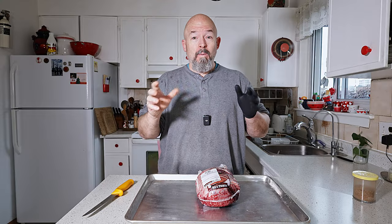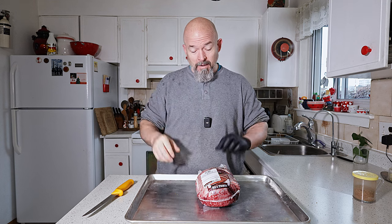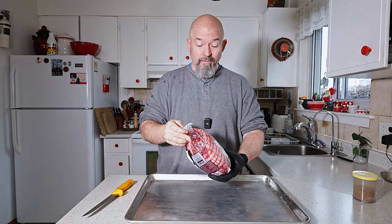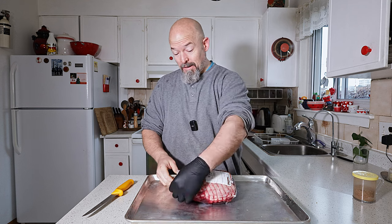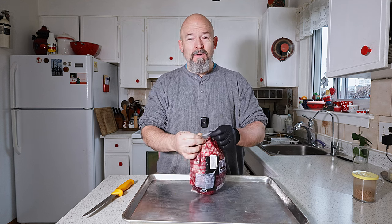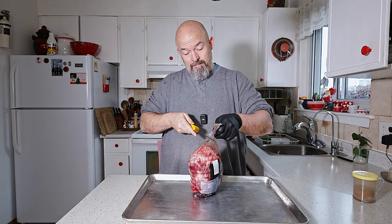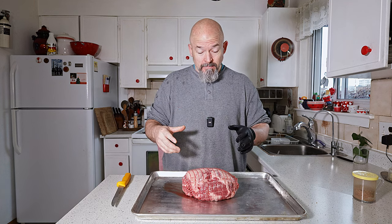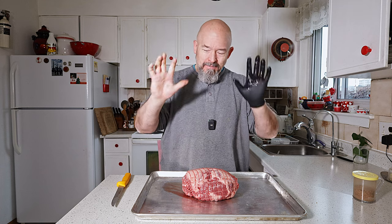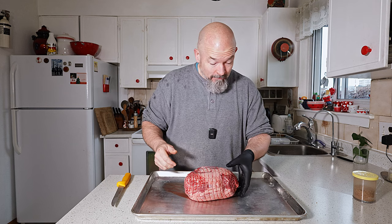I was looking for a bone-in leg of lamb but couldn't find one. I found this boneless one at Costco — great price, great size for a small family. Sometimes you don't want a lot of prep. This is going to be very easy. They've done all the hard work by taking the bone out, though it is impressive sometimes when you're done to pull it. It's in this netting just to keep it together.